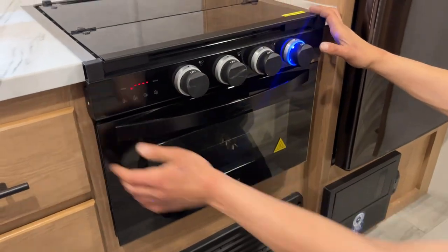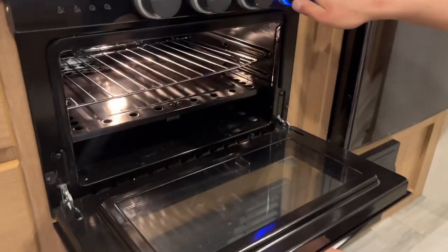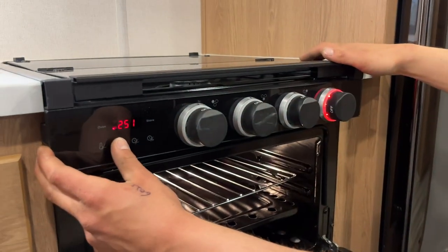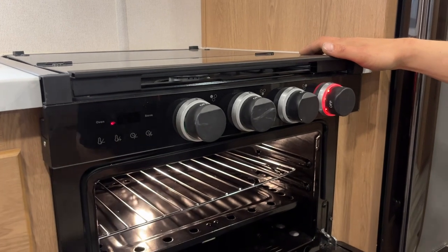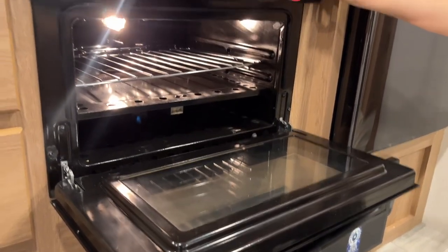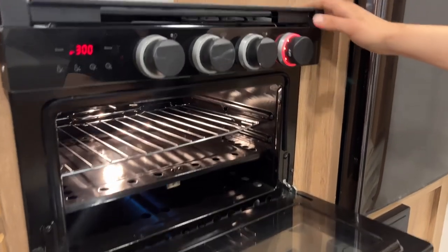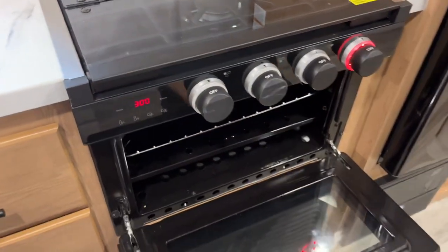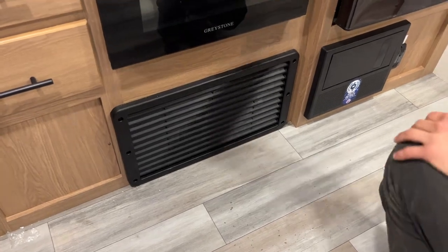For your oven, you're going to press 'oven' there and it'll turn on the light. Take that knob in and turn it over to the pilot — again, the auto-ignition gets it going. Once you have it going, you can then select your temperature. You'll hear it click and it'll turn on. Once you're done, just turn it off and press 'oven' again to turn that light off. There's a return air vent for your furnace underneath it, so just make sure that grill's not blocked off.